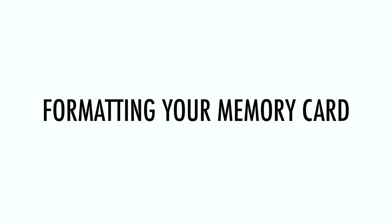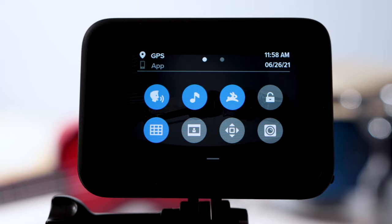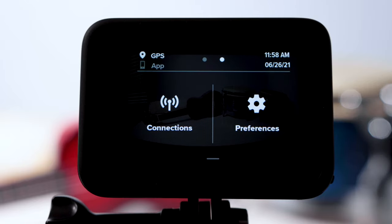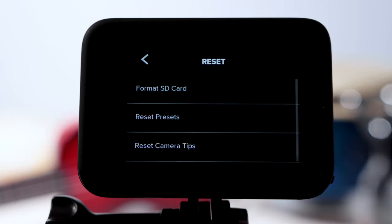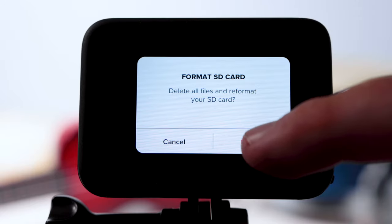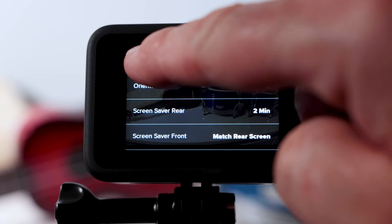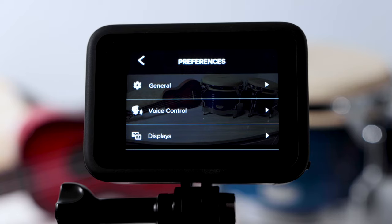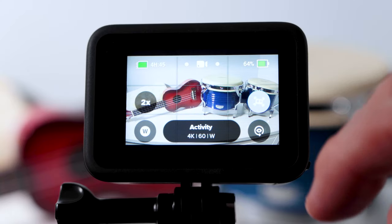Formatting your memory card. Before you can start capturing content, you will need to format your memory card. Swipe down on the back screen, then swipe right. Select preferences, then scroll down to reset and tap it. Then select 'format SD card,' press format, and your card will be formatted and ready to use. Navigate back using the back arrows twice, then swipe up to get back to the home screen.